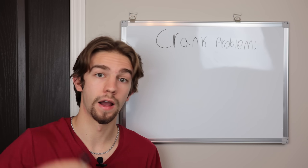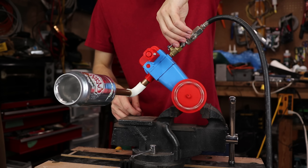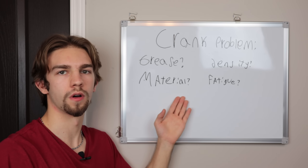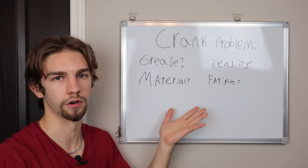Hi, it's me again. I actually broke a second one. Holy crap guys, it's broken again. So behind me are some various options I think we can use to narrow down the solution of the problem.